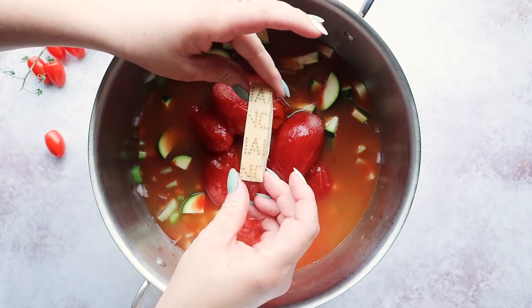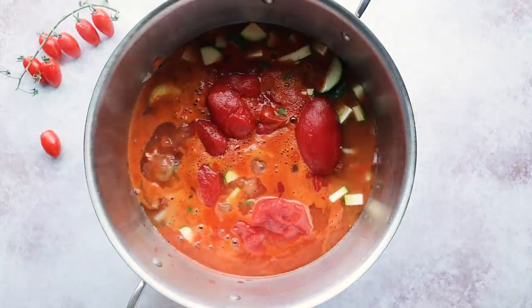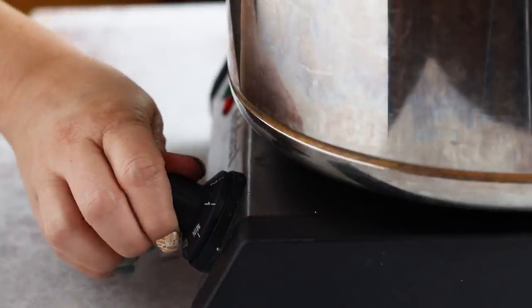It's just missing something — I know what it is: the Parmesan rind. Many say that a true minestrone soup uses the rind of Parmesan cheese to add that umami flavor. It really does help because it's allowed to simmer in your soup base for a long period of time, and all those yummy flavors leach out into your soup. We're gonna bring this to a boil, then turn down the heat and let it simmer slowly for 20 minutes.